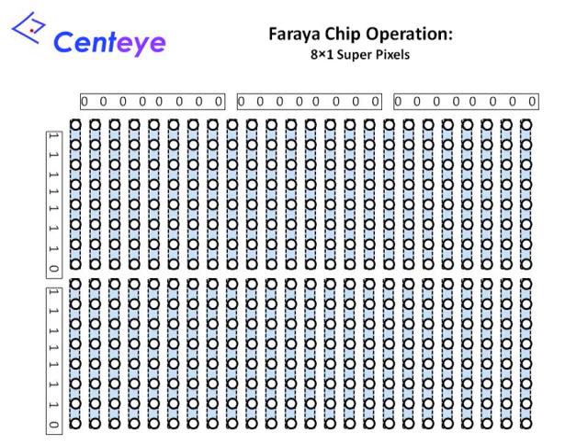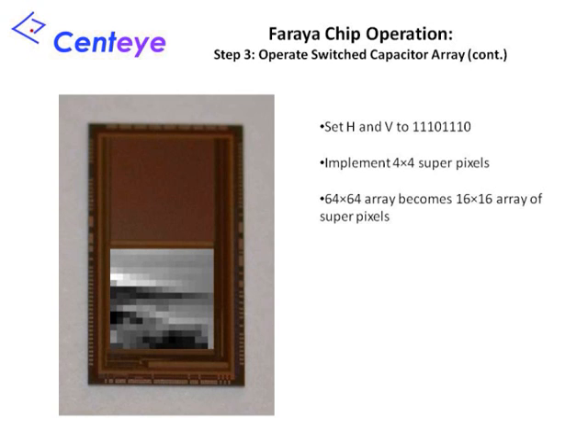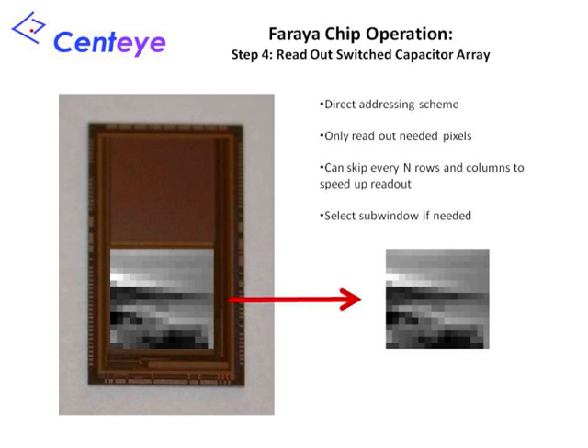We can also construct superpixels of different shapes. For example, we can operate only the V switches to form vertical rectangular superpixels. Here we see the 64x64 resolution image loaded onto the switch capacitor array, and the same image after binning with 4x4 superpixels. Once we are finished with this operation, we can read out the desired potentials on the capacitor array. A directed addressing scheme is used to select individual capacitors by row and column for readout, allowing you to acquire only the capacitor values you are interested in. Thus, after binning by a factor of 4, we can read off the original image directly as a 16x16 array.